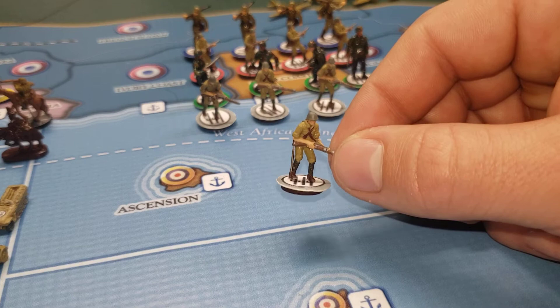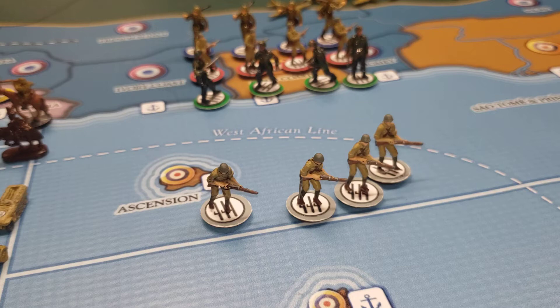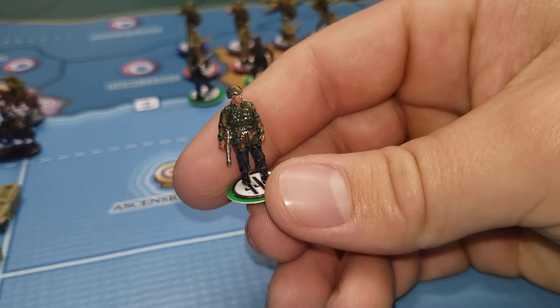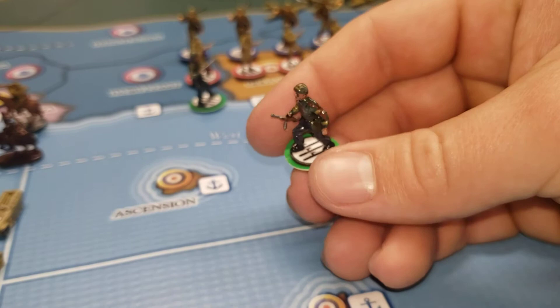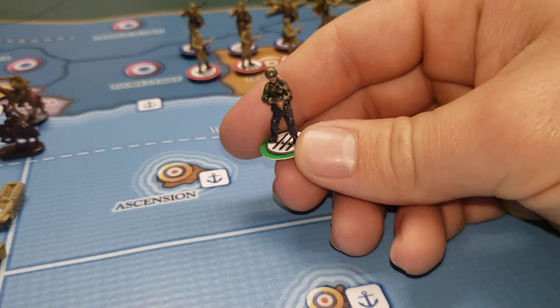Here we've got our mountain infantry — they came from 1940 out of box. Moving on to the airborne, which I really enjoyed painting. Getting in real close, I still need to do the skin on one there, but that camouflage came out really, really good. Sometimes I hold off on the flat coats and clear coats just in case I want to add something else — they usually don't chip too bad.